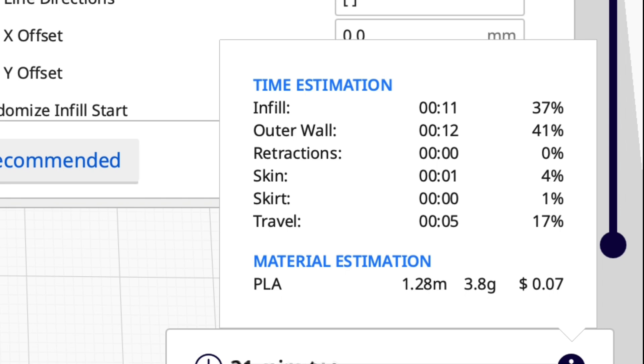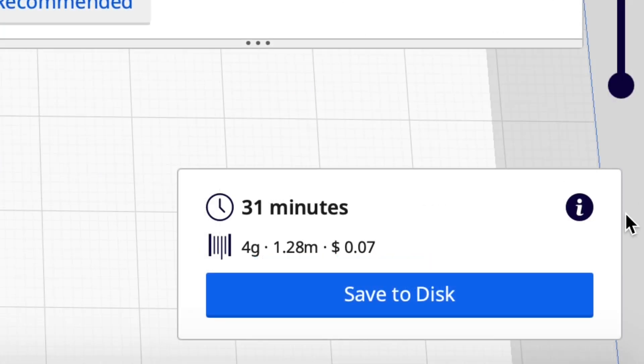I also set it to a single outer wall, so if we look at the time to print, the biggest chunk is about equally split between that single outer wall and the infill. It's going to take 31 minutes, use 4 grams of plastic and 1.28 meters.